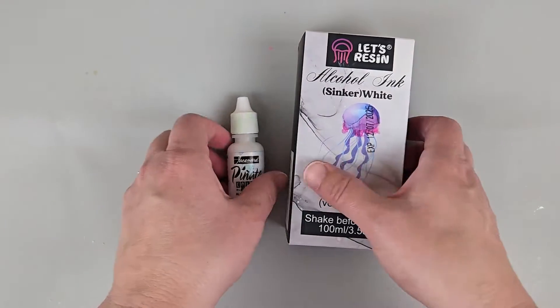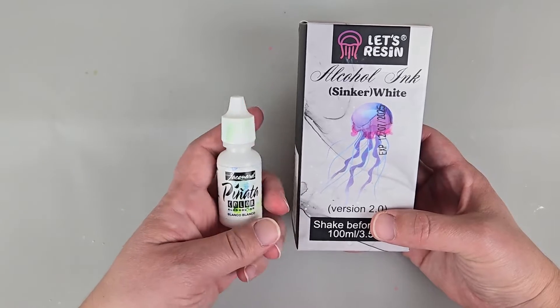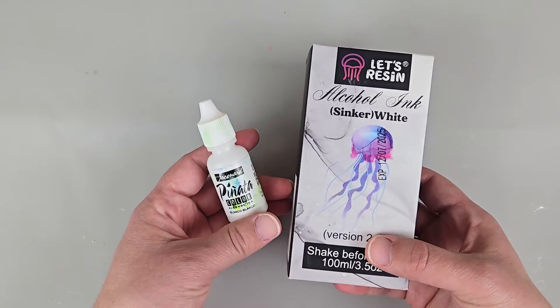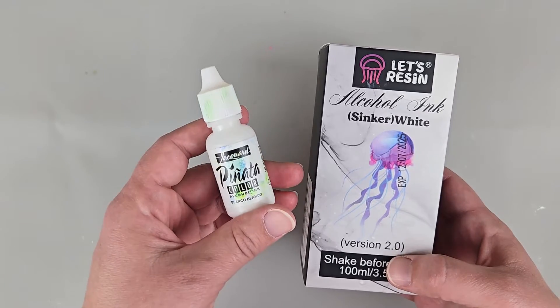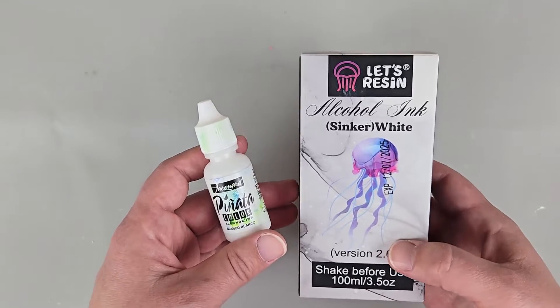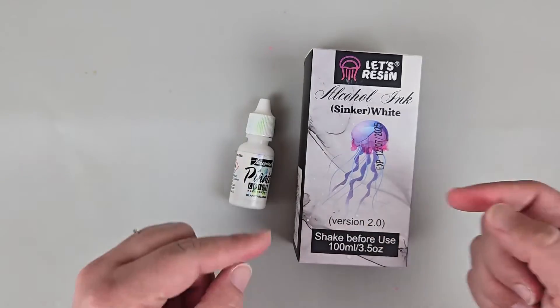Hello my crafty friend! Are you wanting to know how exactly to use sinking whites in your resin and which one to use for which project? Well today we're going to be experimenting with both the Panada sinking white and the Let's Resin sinking white. So buckle your seat belts, let's get crafting!